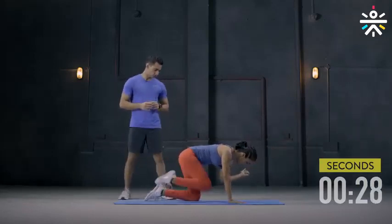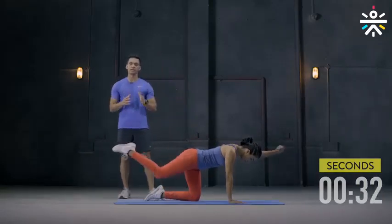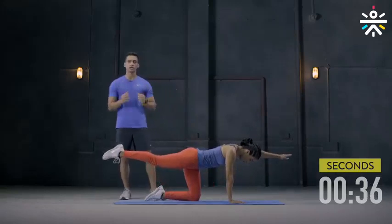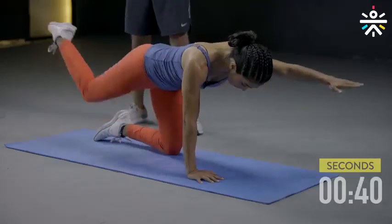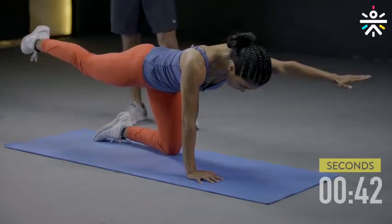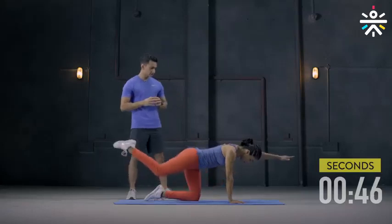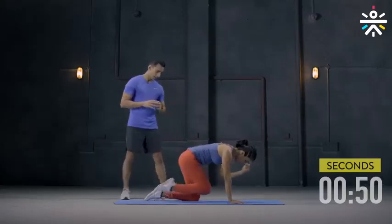Knee to elbow. This movement is going to stabilize your spine. It helps to correct your posture and make your core overall much stronger. Remember, you have to hold it in that position for about two to three seconds before you get your knee to the elbow. And done.